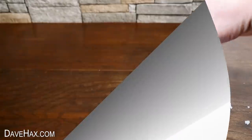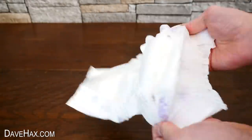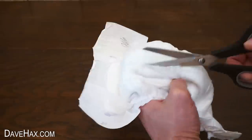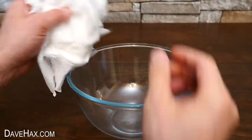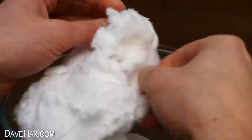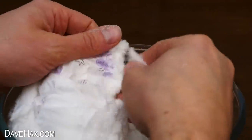Next I'm going to try making my own snow out of a nappy. I opened it out and we need to get inside the soft padded section. So I made a slice down the middle with some scissors, opened it up over a bowl, and removed the wadding. It's like cotton wool with a powdery grit mixed into it.